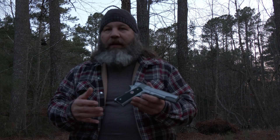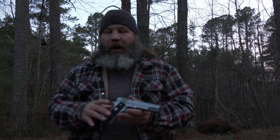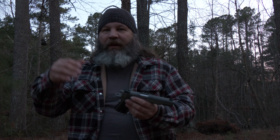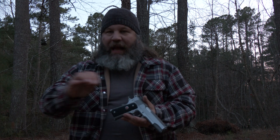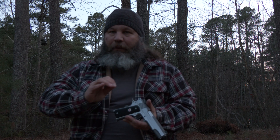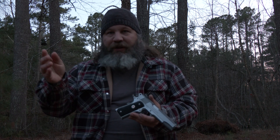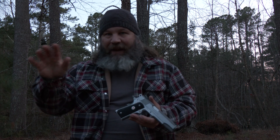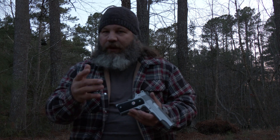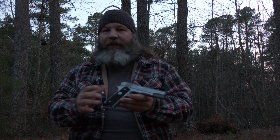Some people get their 1911s and they're like, hey, this is a good trigger, but I want it better. So they'll send it to the gunsmith to have a trigger job done. Well, one of the first things the gunsmiths are going to do is they're going to address that sear and hammer hooks. A lot of times they're going to clean that sear up, uniform it, polish it, and maybe even reduce the material and get more of a sharp knife edge. And they're going to do something similar or the same to the hammer hooks — polish them, make them more uniform, take out any tooling marks, and perhaps even reduce the size of them.